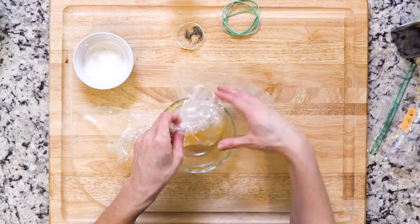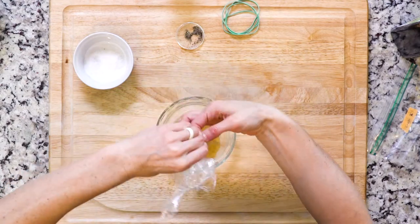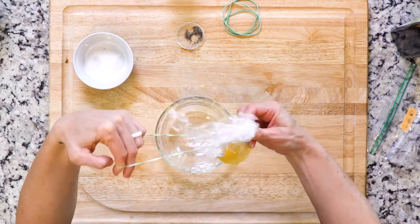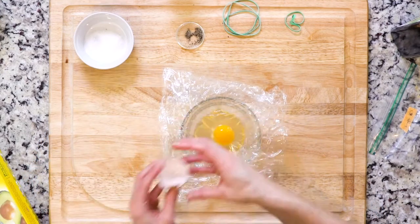Gather the edges of the plastic wrap together and then twist around to create a small egg pouch. Wrap a rubber band around the plastic wrap to seal that pouch and set it aside. Then repeat with the remaining three eggs.